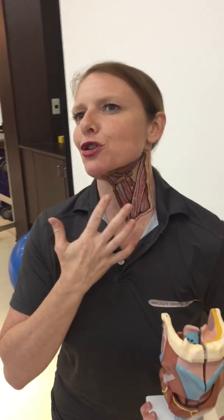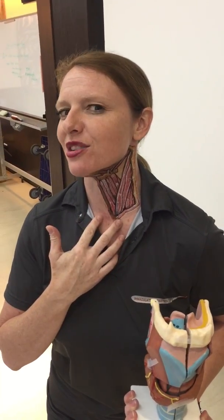Duly Noted, 7-22-2018. Hi, I'm Dr. Kathy Dooley. I'm here in the amazing Taiwan teaching Immaculate Dissection, and as you can see I've been painted by Danny Quirk for the supra and infrahyoid muscles.